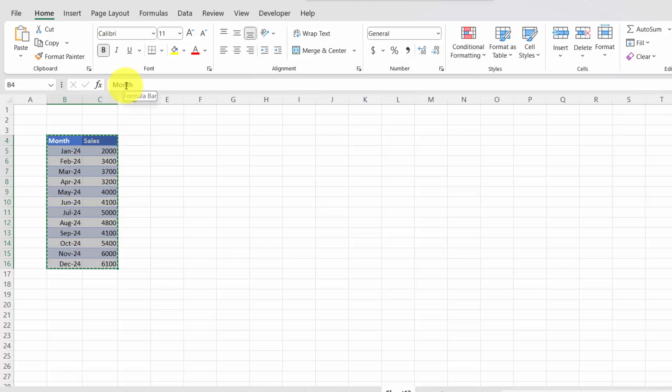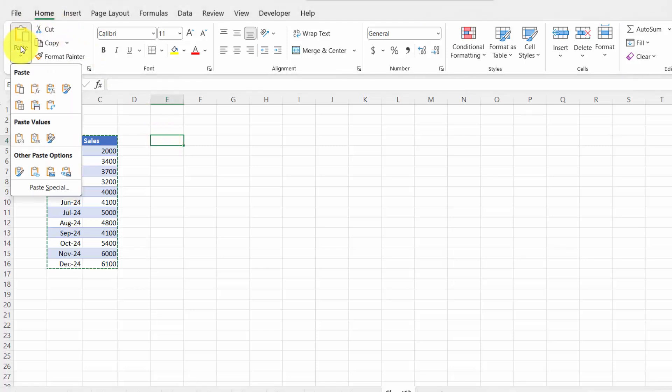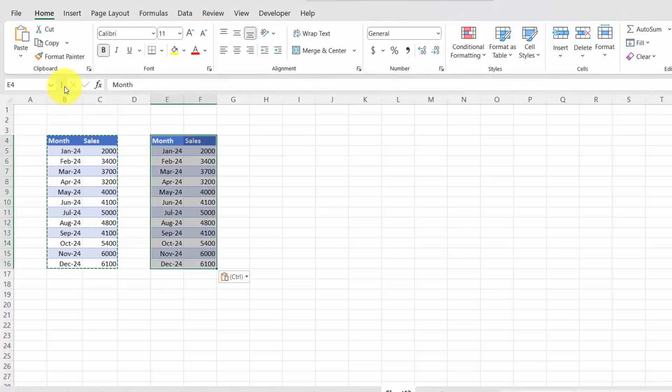Now here's the magic part. Go to where you want to paste your data, select the Home option, click Paste. In the menu that pops up, choose Keep Source Formatting. Ta-da! Your data is there with formatting. And there you have it!